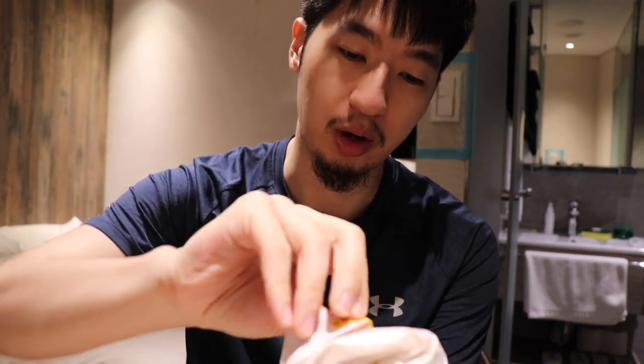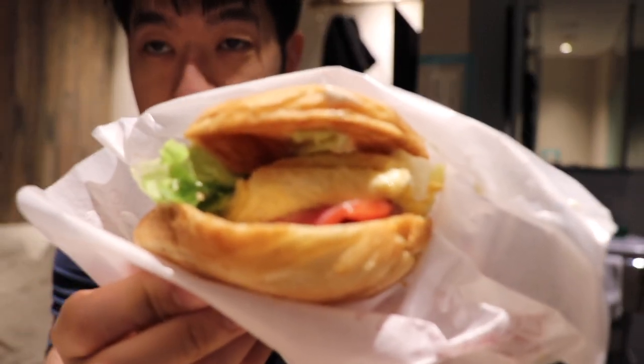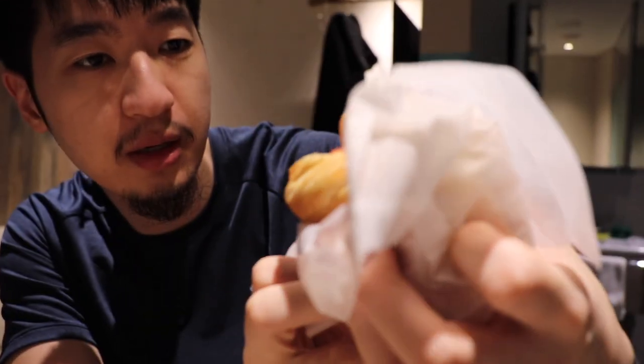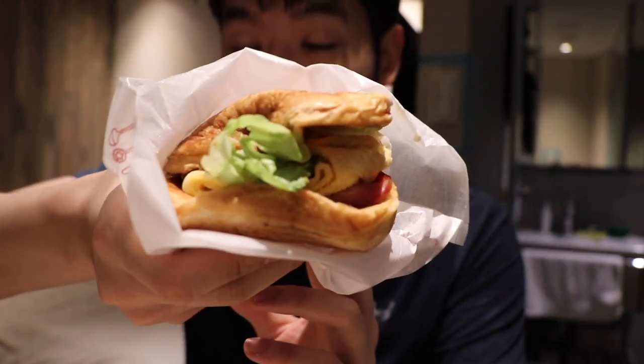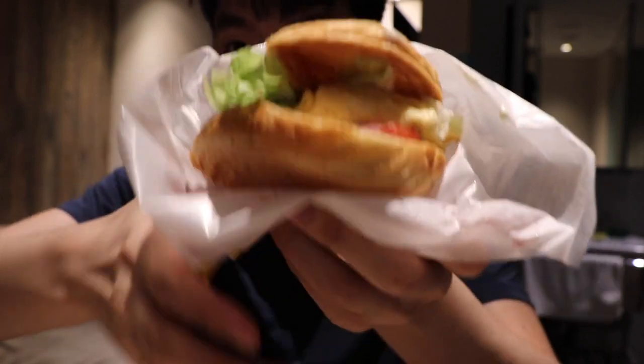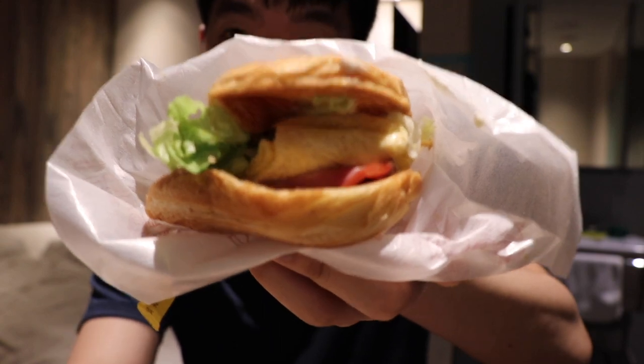Let me just open up the Moss Burger and see what we are working with. Wow, okay — so it looks like it's some sort of breakfast burger. You can see there's some lettuce, egg, and ham in here, and the bun is really really soft. Pretty cool — let's get a good shot of the burger.